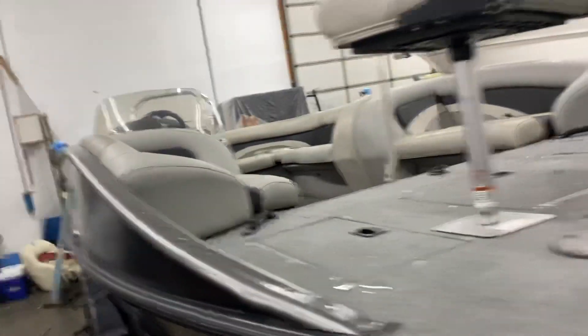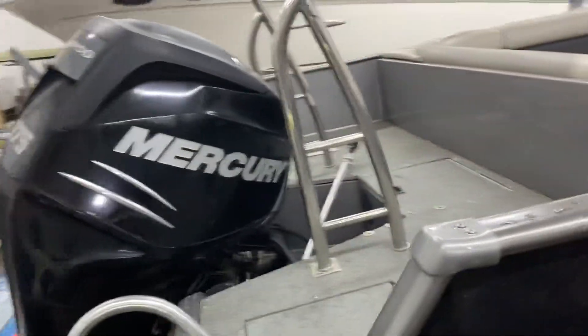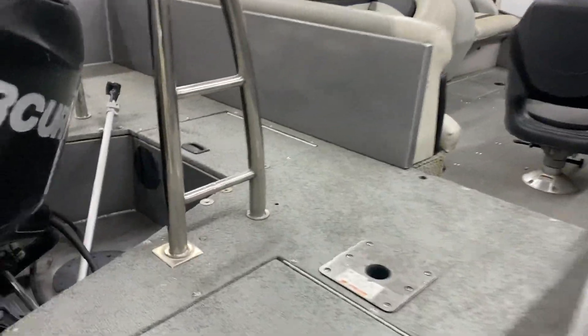Mike Dorn here. I got it in the shop and got the cover taken off of it — de-mothballed it, so to speak. So I'll take you on board and then I'll take you underneath. We'll start here. This is a battery compartment. This is a live well, and this is just a storage compartment here.